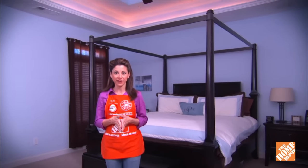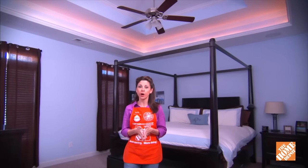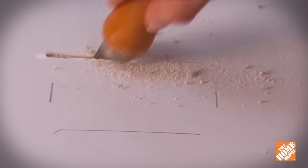Before putting up the crown molding, you'll need to install a switched electrical outlet for the lights. If you have access from above, you may be able to run the wiring off a ceiling fan or an overhead light. Cut a hole for the outlet next to one of the studs, just above the line where the molding will go.